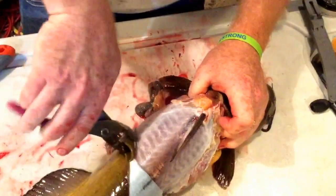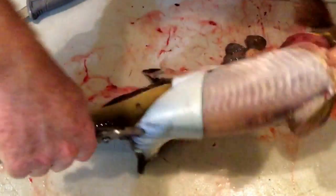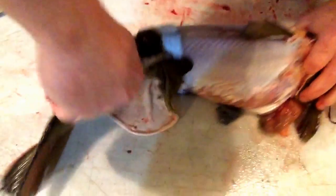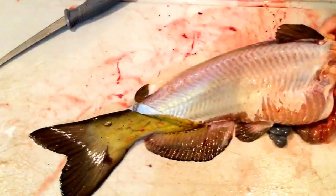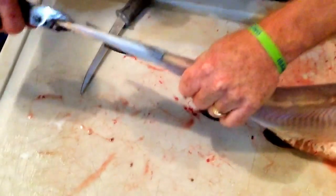There we go. Pull it right down. You should be able to keep her coming right down — pull it right down to the tail. Skin comes off nice.